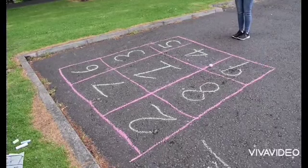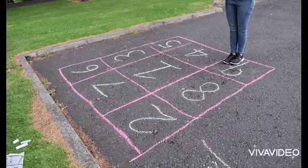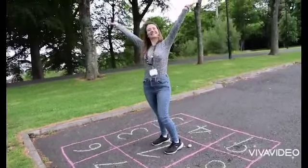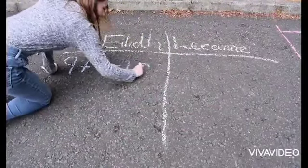Now take a stone and throw it into your big square — this is where you are going to start from. Look at your number and then you have to jump to the number that would add to give you 10. Using your chalk, keep a score sheet by writing what combination you made.